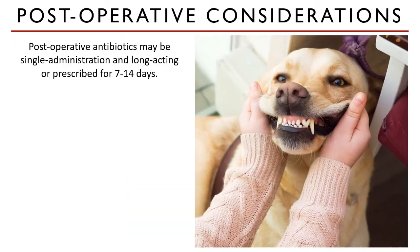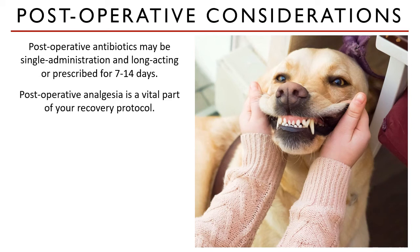And you're done! Antibiotics are always indicated after any surgical procedure. A single administration long-acting antibiotic — for example, Convenia — is preferred over short-acting because some animals are hesitant to eat after dental prophylaxis and surgery, making it a challenge for the client to administer antibiotics twice or three times a day. Post-operative analgesia is a vital part of your protocol, so do not forget about that. It is usually prescribed for three to five days.